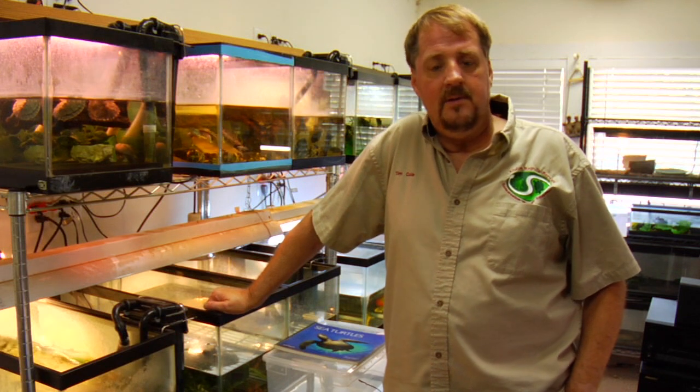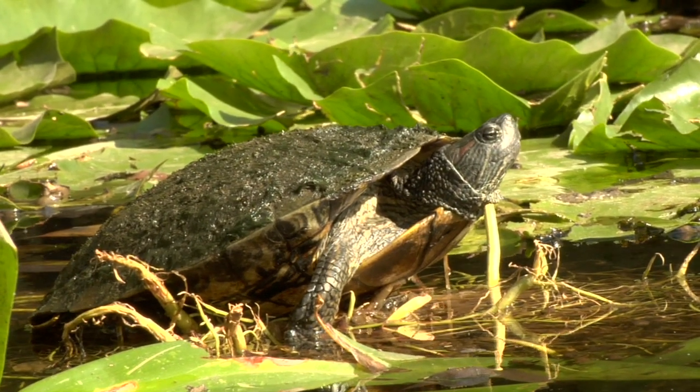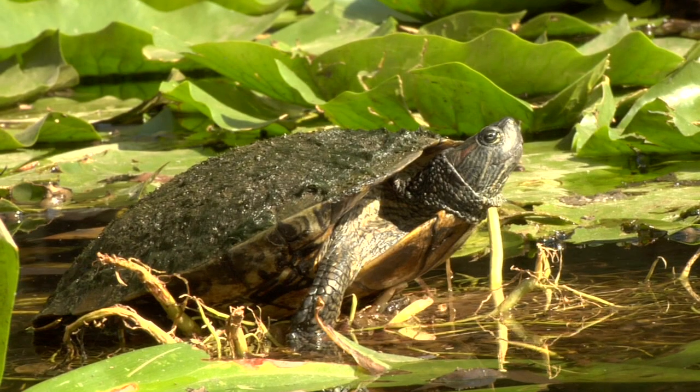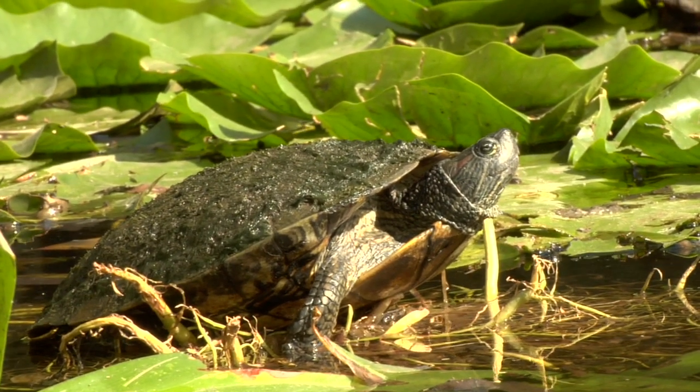Because naturally in the wild, turtles do have algae growing on their shells. One of the things that helps them is camouflage, and it might even attract some smaller fish that want to eat the algae, which in turn could be a food source for the turtle.